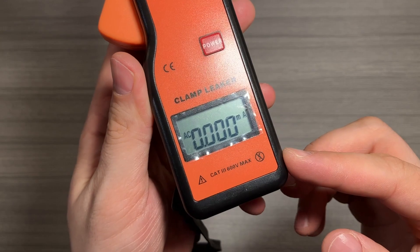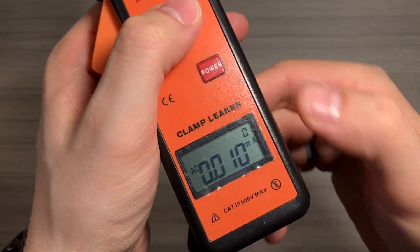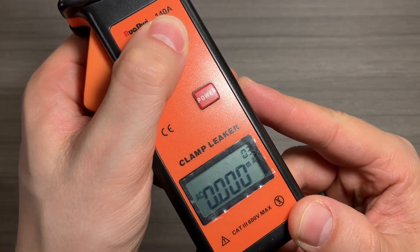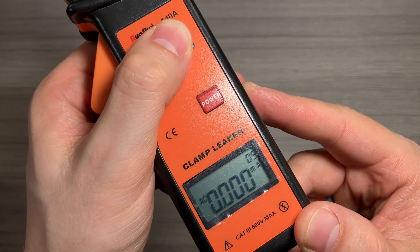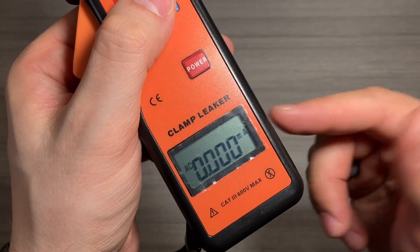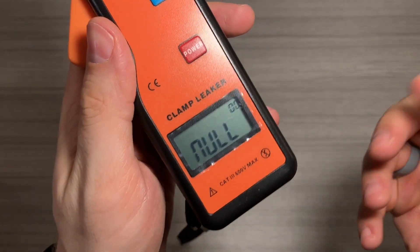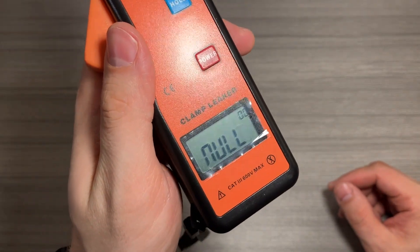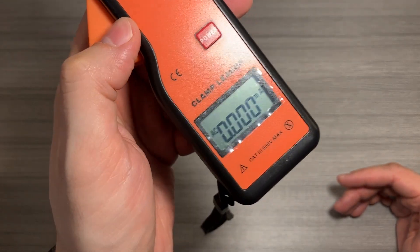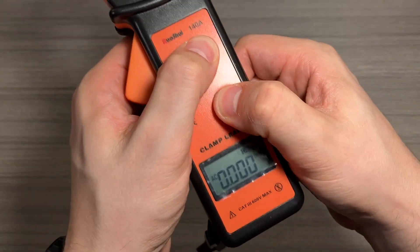If I hit it again, it's going to go back to non-hold mode. If you want to access those different memories, quickly press both the power and hold buttons simultaneously, and you can see number one is displayed there. Press it again: number two, number three, number four — most of these are zeros. If I hold it down, it's going to go ahead and select delete — it just deleted all of those memories. You can't delete an individual memory; if you do try to delete memories, it will delete all of them. Hit the power button and it goes back to normal mode.